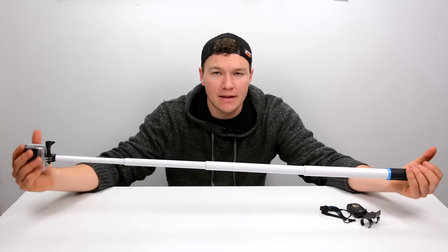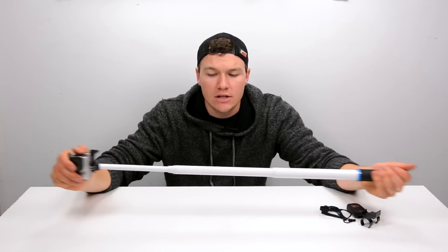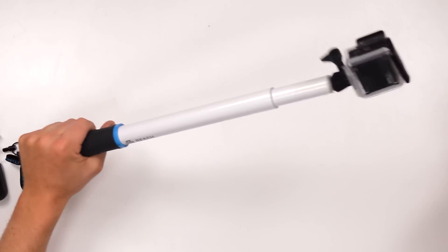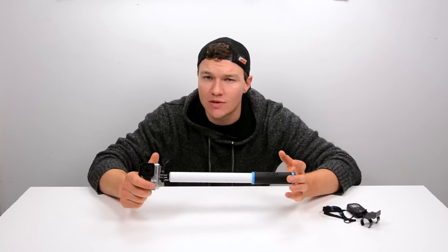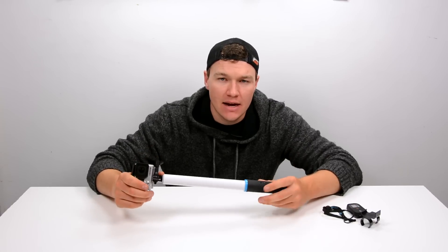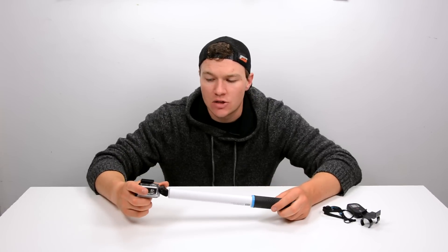Locking it is as simple as grabbing the end of the camera and twisting, and now it's locked in. Unlocking is just that motion backwards. In terms of usability and the quickness of setup and takedown, I haven't used any other poles which set up, take down, extend, and retract as quickly or as easily as this one does.